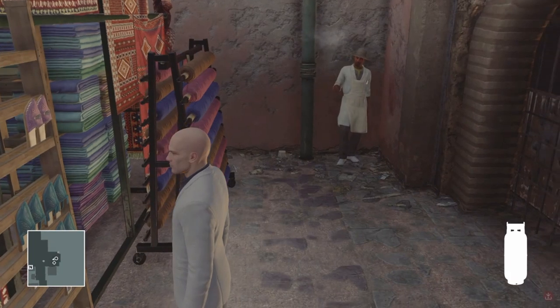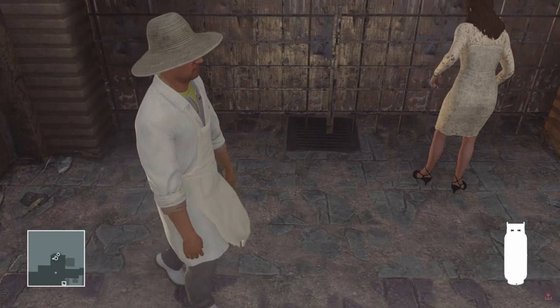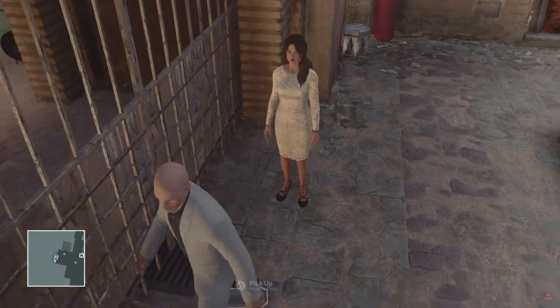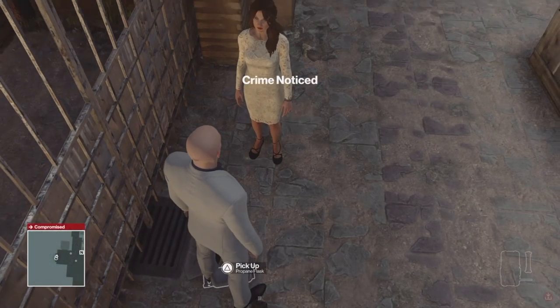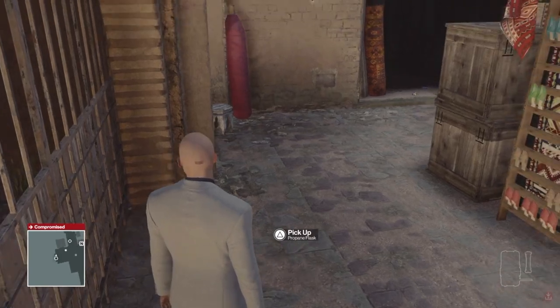In this first clip we've got a propane tank already in hand. This is a custom contract with our target in front of us. We're going to drop the propane tank, go into the inventory, select the breach charge, and drop it straight out of the menu. As you can see, you get crime noticed. The reason that happened is because she was reacting to the propane tank being dropped on the floor, and then because you already had the breach charge in hand as well, she detected the weapon instead.